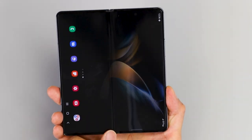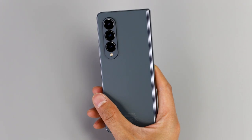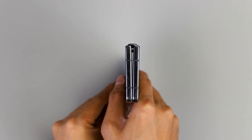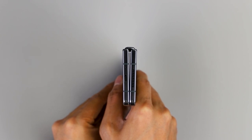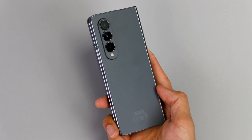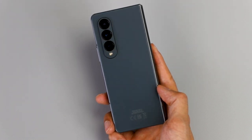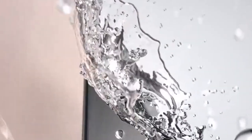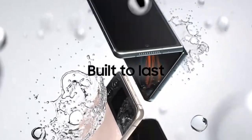This is also our toughest foldable smartphone to date, boasting a more reliable foldable screen, our strongest armor aluminum and Gorilla Glass Victus Plus on the front and back of the Galaxy Z Fold 4. And don't worry, it's protected against splashes, rain and accidental spills thanks to an IPX8 rating.